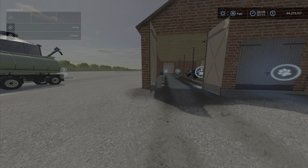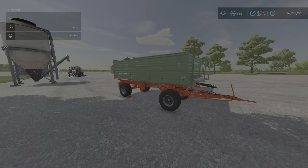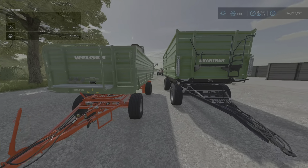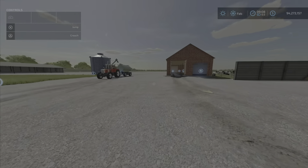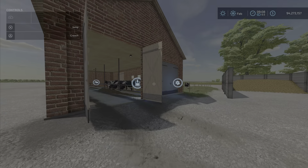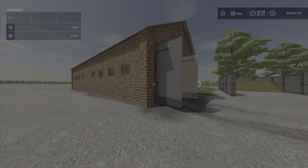This is the biggest small tractor that will fit in there, and it takes a few trips even though it doesn't hold much. Having said all that, everything works — all triggers function correctly. That's the Polish Cow Shed by PT Rolnik, 9.58 megabytes, 150 dollars per day maintenance. I'm Loony Farm Guy — remember, it's just a game. Till next time!